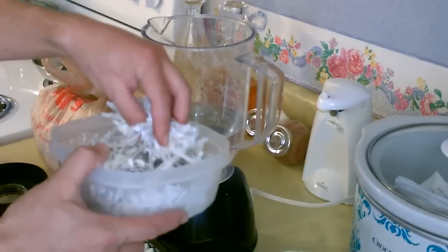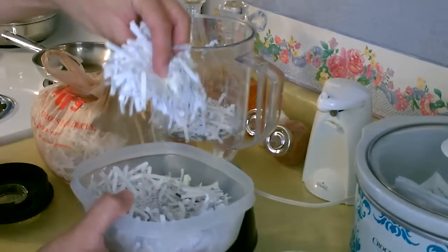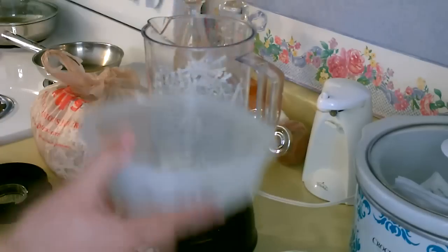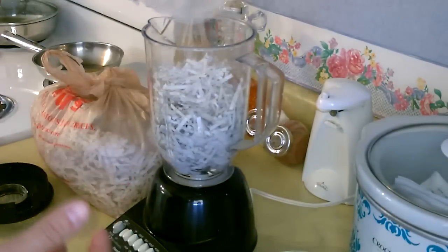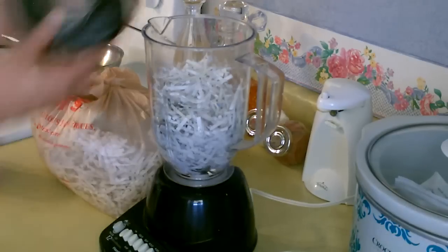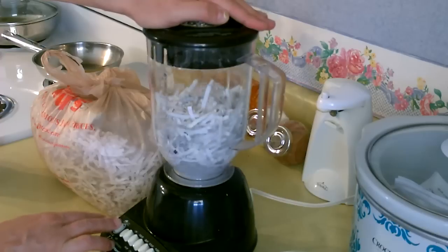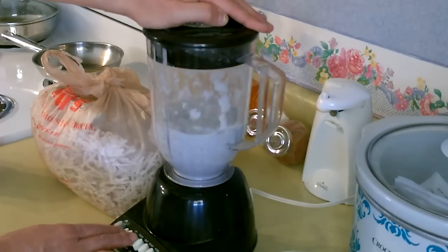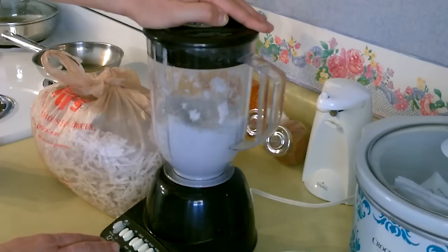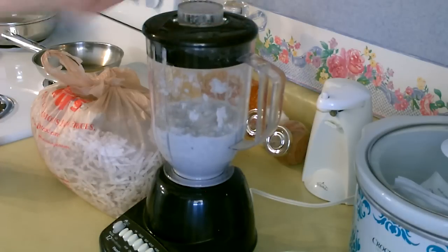Okay, then add some of the shredded paper. All right, that'll make one briquette basically, what you just saw me add. I'll just blenderize it on low. Okay, that's it.